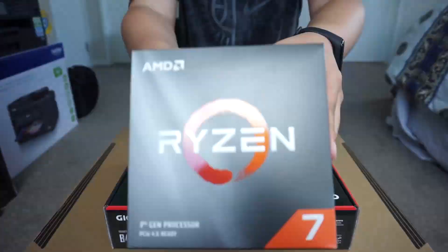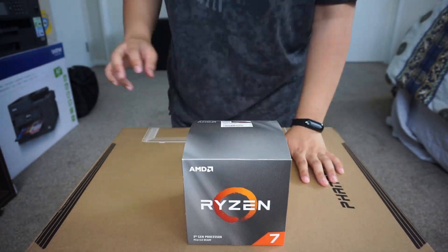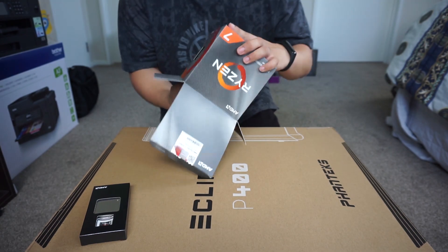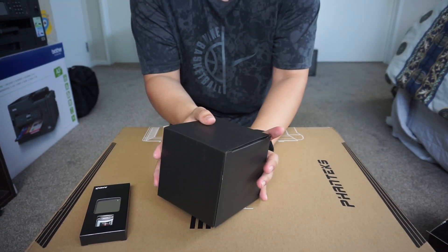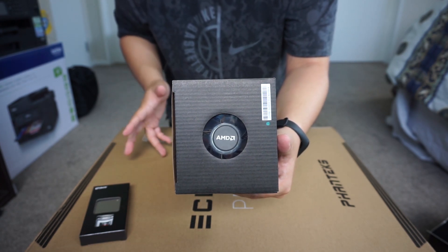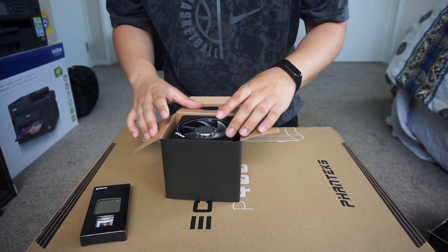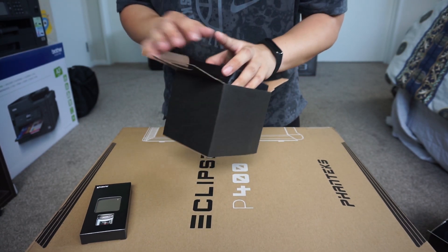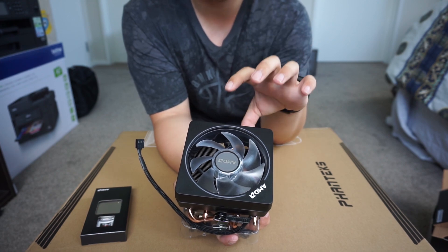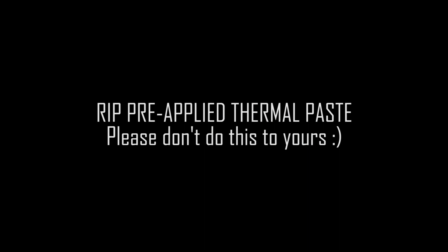Now the CPU — Ryzen 7 3700X. Got the actual Ryzen here, the CPU. And what's good about the AMD 3700X is that you get the cooler — a CPU cooler. It's a stock cooler. It's very, very good, it's called the Wraith — I'm getting out of touch with these naming conventions. It only comes with selected CPUs. For previous generations the cooler was much smaller, but now it's a lot bigger. It's quite a chunky one.